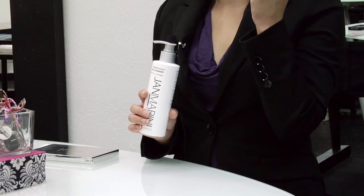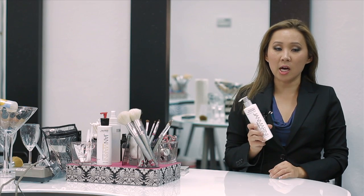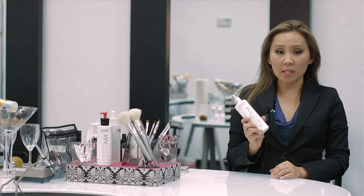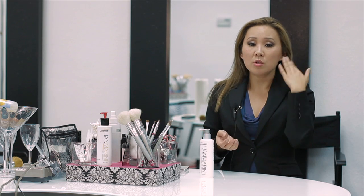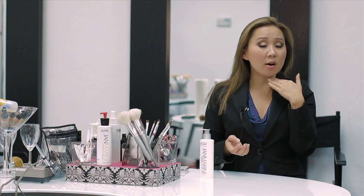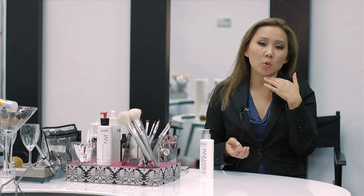One of the things that I always recommend is to exfoliate your skin on a regular basis. One of my favorite things to use is a glycolic wash. This particular glycolic wash you can use in the morning and at night, and it also doesn't require any water. You only need about a half a pump, and you can take it off with a tissue or rinse it with warm water.